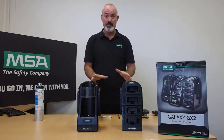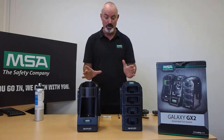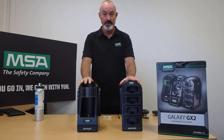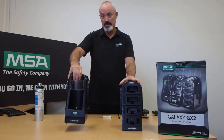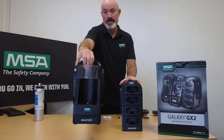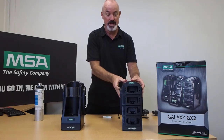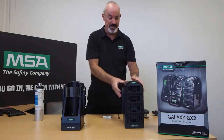The power supplies come with the GX2s along with your rated power supply cords. We will start by identifying the different components of the GX2. The electronic cylinder holder is this one here, and we have a four-unit gas detector charger, which is that one there. This one is in fact for the 4XR gas detector.